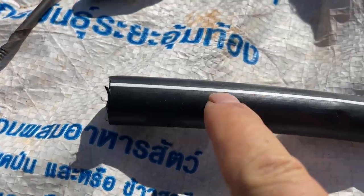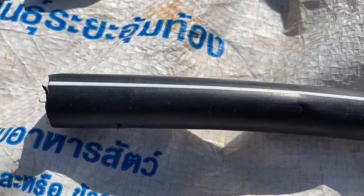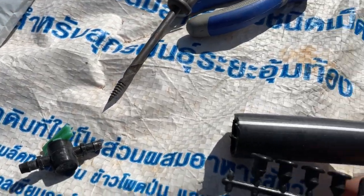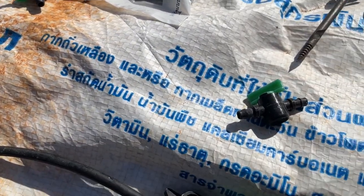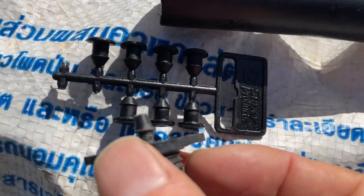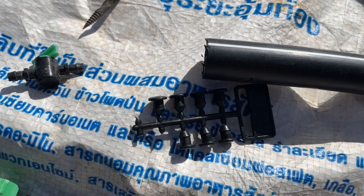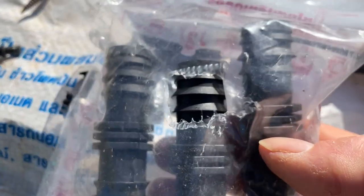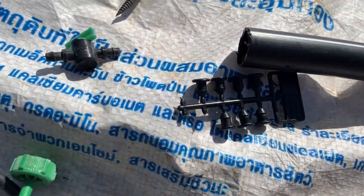Another useful item is these plugs — what can happen is you make a hole in the pipework for something and it ends up oversized, so you end up with a leak. The best thing to do is put one of these plugs in to seal it. These plugs are quite a bit bigger and much better at actually filling the hole. Obviously if it's a very bad break you need to cut out the damage.